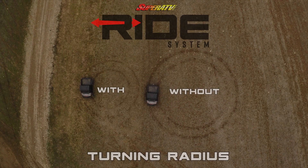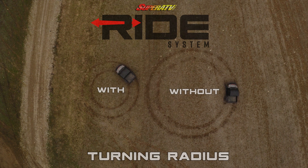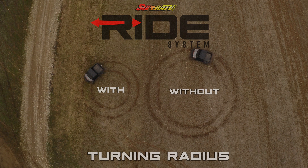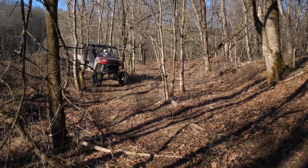As you can see from these circles, the turning radius is a lot tighter now. This is an ideal setup for you guys that need a little extra turning radius.